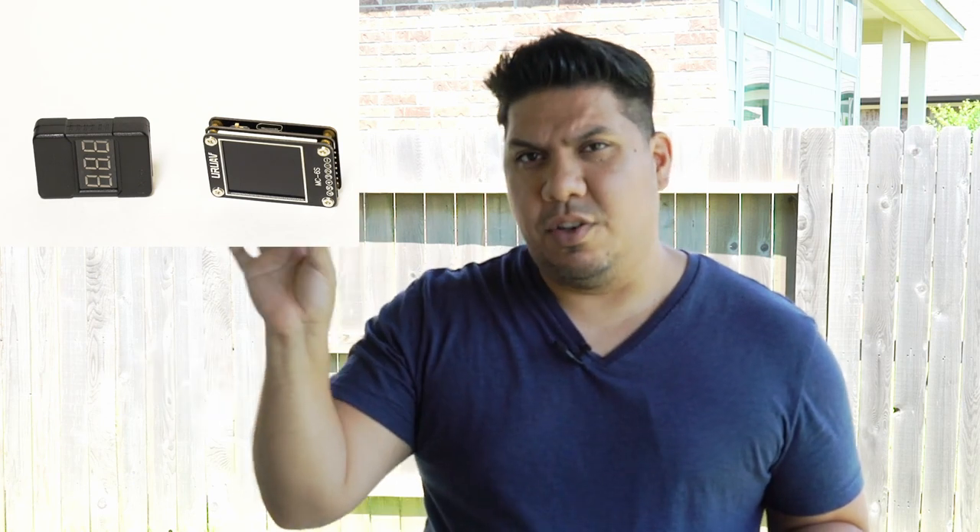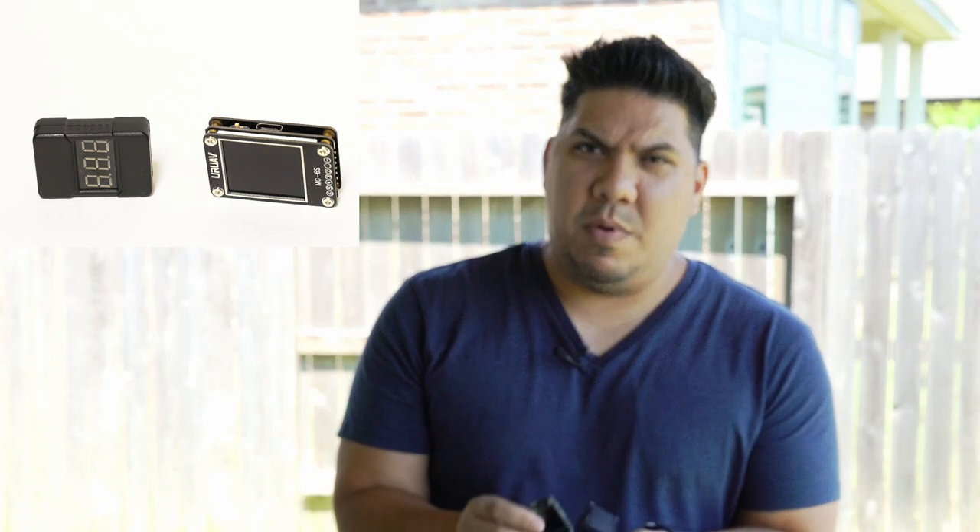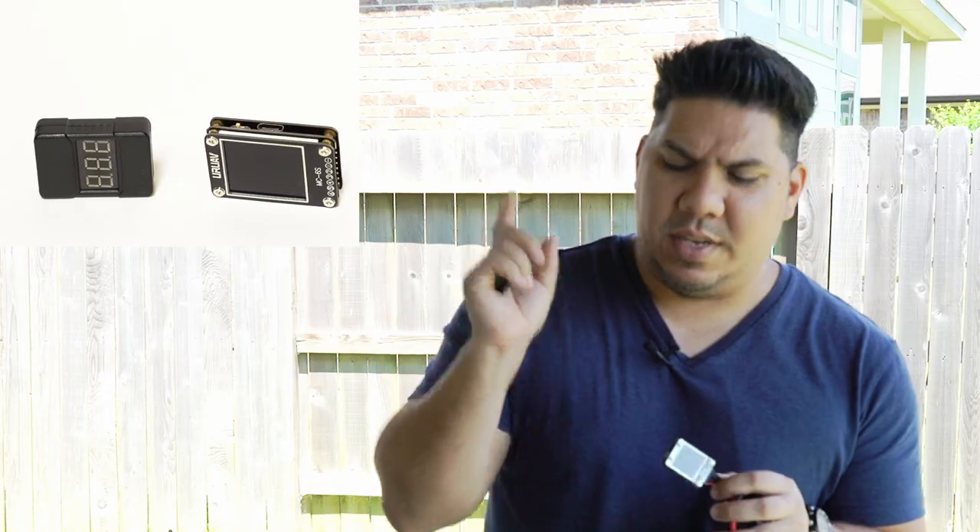If ten bucks is too high for your budget, at least get the basic one. With the cheap checker, there's a button you can configure to beep at a certain voltage. Some people run these in line with their goggle battery so when voltage drops below your set threshold — say 3.5 volts — you'll get an audible beep warning you before the goggle battery fully discharges. Fat Sharks beep on their own, so it may not be necessary, but it's a great price. If you want the versatility and don't want to wait in the field under hot conditions, get the upgraded one.